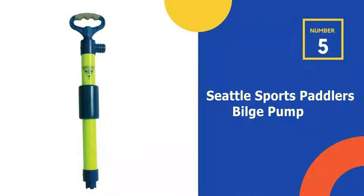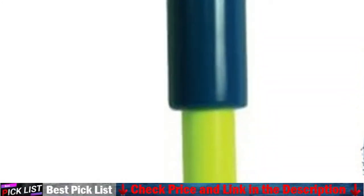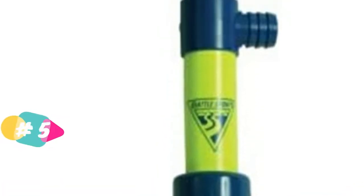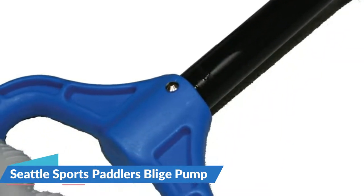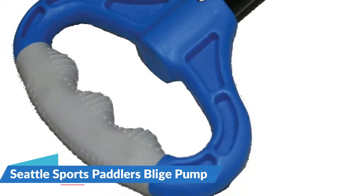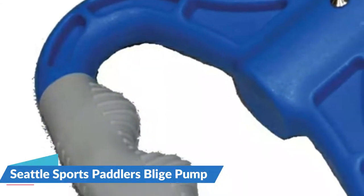Last in our Top 5 Best Kayak Bilge Pump list is the Seattle Sports Paddler's Bilge Pump. It measures 21 inches in length and has a comfortable rubber handle, which makes it much more convenient to use when your hands are submerged. The manual pump is equipped with foam that helps it float if it gets tossed into the water. It's also brightly colored with neon yellow to increase visibility. The self-priming pump can be used to drain water from canoes and kayaks, and a hose can be added if you wish, however it must be bought separately.